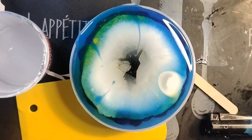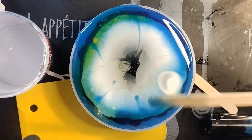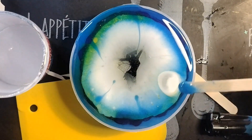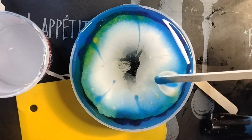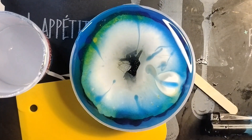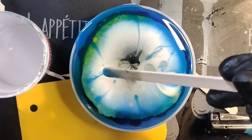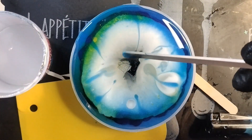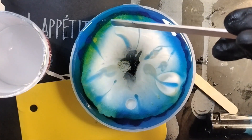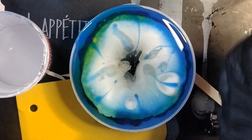Like Bob Ross says, happy little mistakes. I think I'm going to — I don't even think you can see this really. This is where we're at. That freaking white blob right there is insane looking. I don't even know what's going on there. Do you dare me to drop some alcohol inks in? Yes or no? Click yes or no.